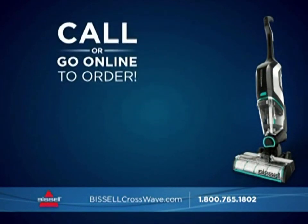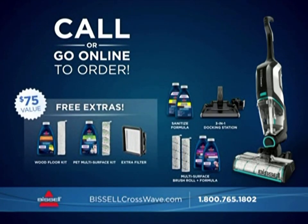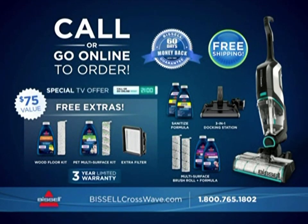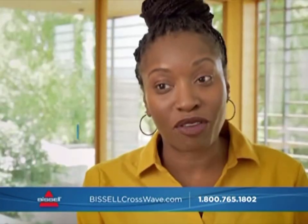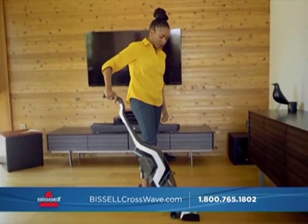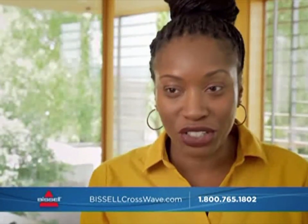So call now. You'll get the Bissell CrossWave Cordless Max, the 3-in-1 docking station, specialty brush rolls and formulas, an extra filter, plus a 60-day money-back guarantee and a 3-year limited warranty with free shipping. I will often leave a vacuum out that's corded because I don't want to wrap the cord — I'm that lazy. But with the CrossWave, I just take it off the charger and go.